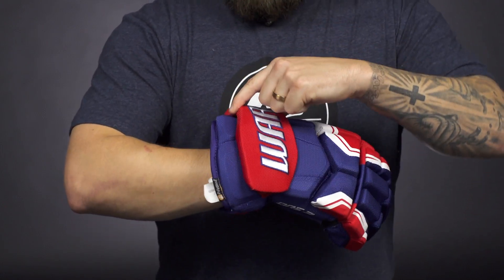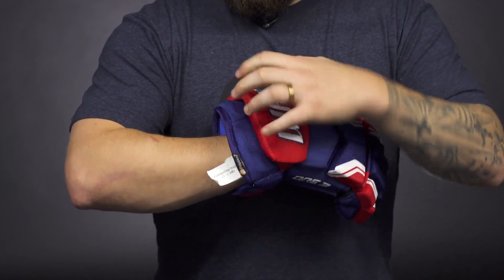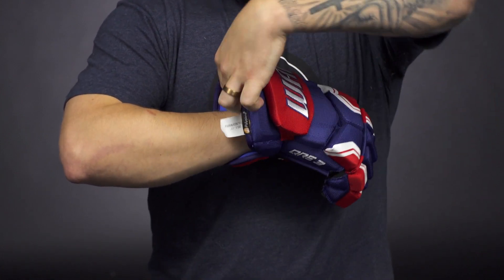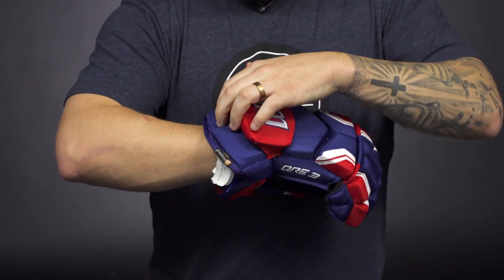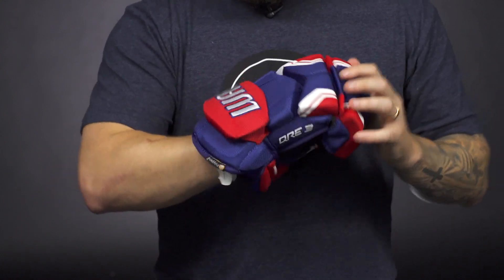Up top we've got dual density foams throughout the cuff roll and cuff giving some really good protection back here, as well as Warrior added a plastic insert in the cuff itself, which is a really good feature to help give even added protection to slashes up in the back of the wrist.